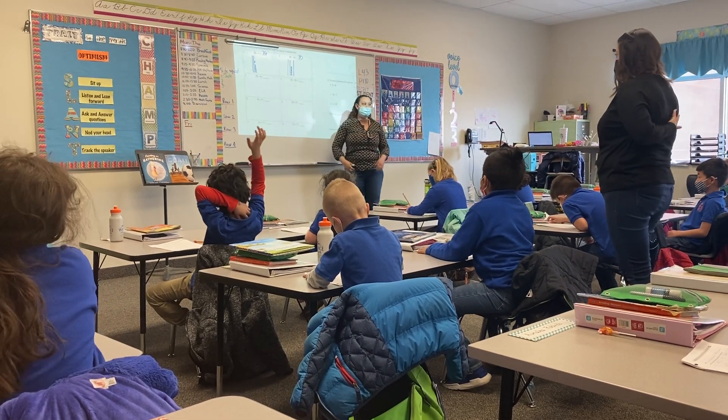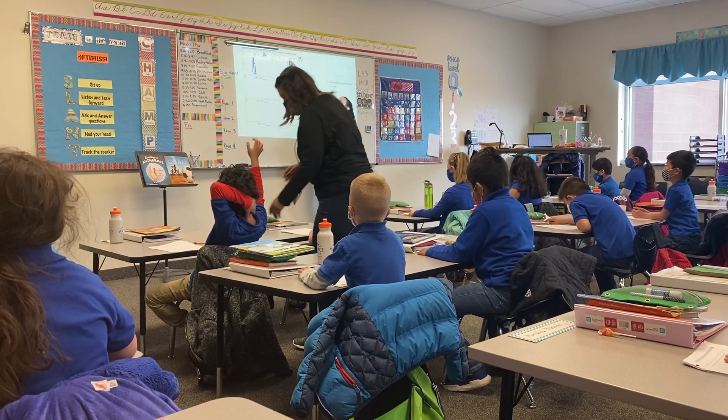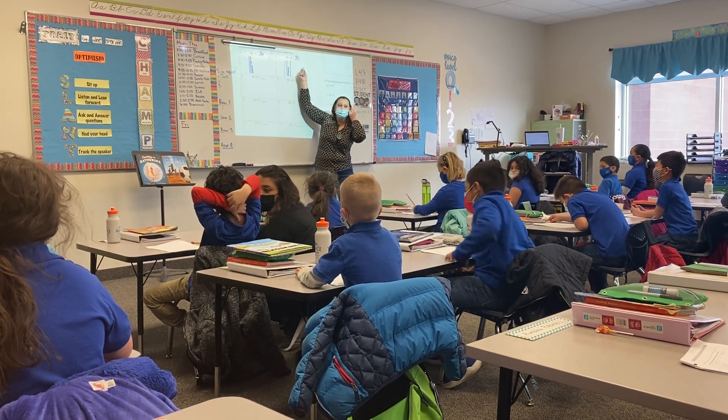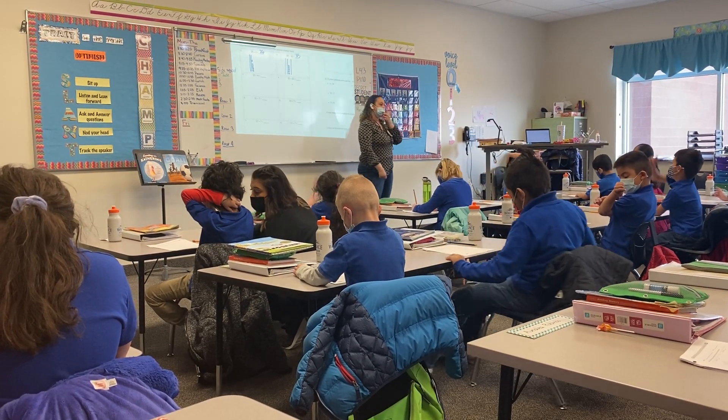Okay, let's read the whole problem. Get ready. 25 plus 10 equals 35. Equals what? 35. Good job. You guys are amazing. Amazing.